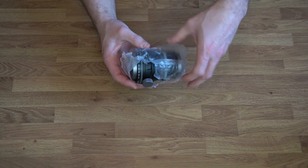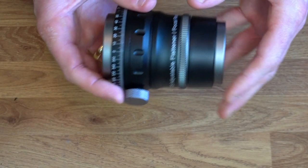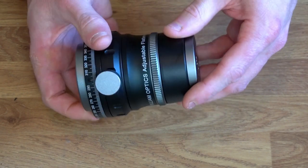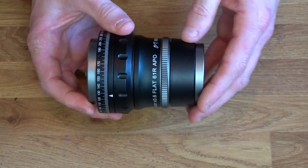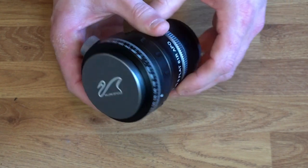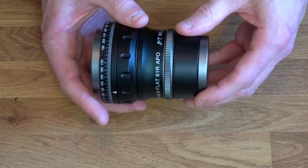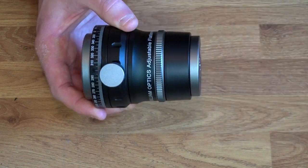This is the field flattener and reducer I was talking about. As you can see, we've got a very nice, smart, compact design from William Optics. This is 0.8 times. I must say, it's extremely well made - the quality is just unbelievable. I do like how there are dust caps for both ends, which is something that Rother Valley Optics need to do on their field flattener - nobody wants to get dust particles in their images, which is quite annoying.